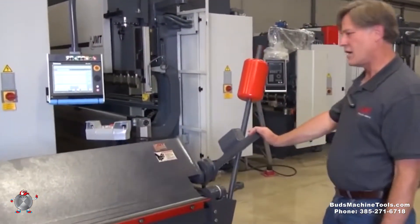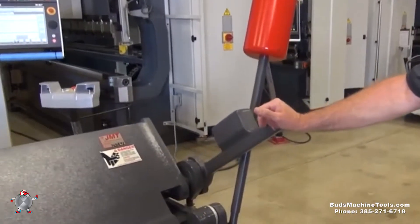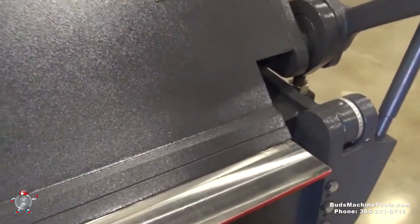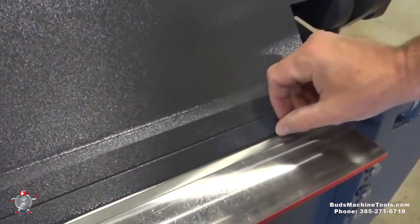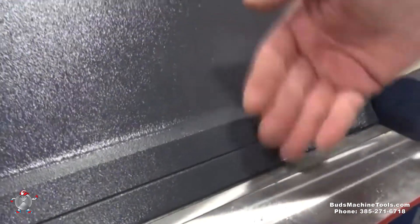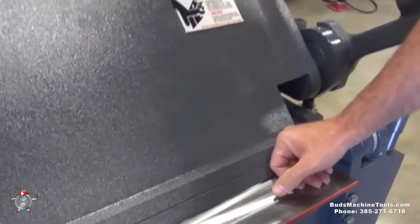To make adjustments on the leaf brake when you're getting ready to bend, you need to adjust the machine for the proper gauge of material that you'll be bending. If this isn't set properly, you can put unnecessary pressure or force on the lip of your upper beam and you can sometimes bend it, so you want to avoid that.